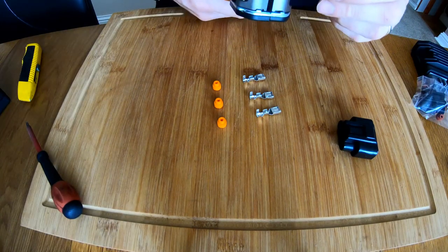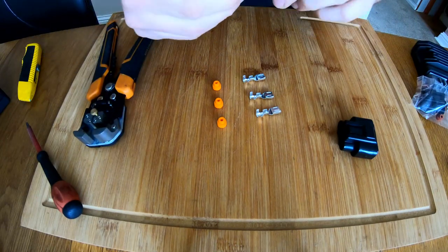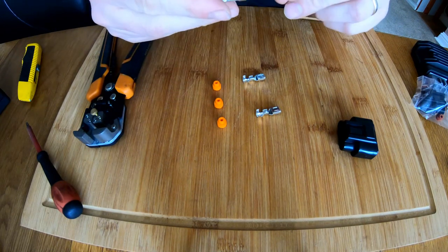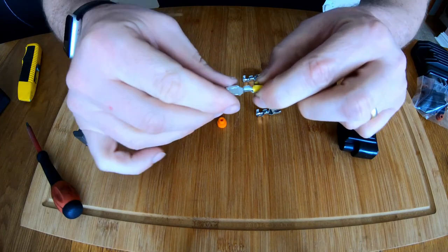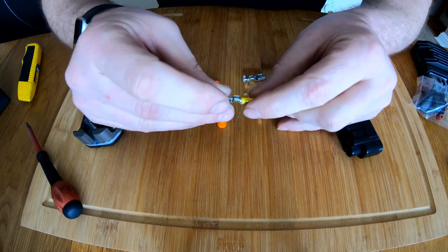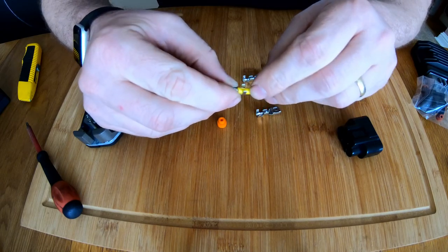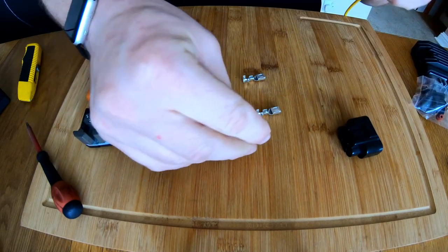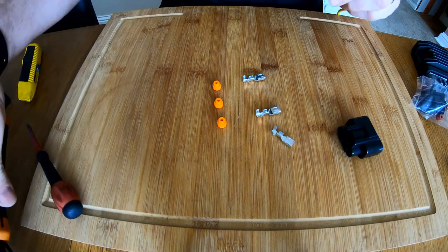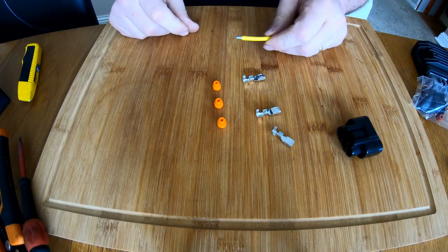For the cable, what we need to do is strip the end — it's a pretty thick cable. Strip the end, give it a little twist, and that should be enough. That is how it's going to go into the connector. What I'm going to do is tin the end of the cable. We're going to crimp this part of the connector around the cable and then that part will crimp onto the insulation. Let me tin this wire up — let's get the soldering iron nice and hot and begin by tinning all three wires.